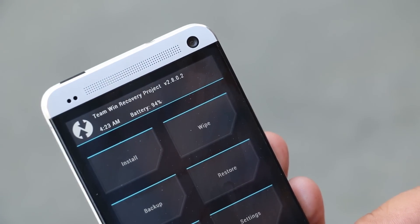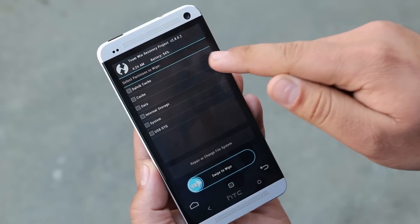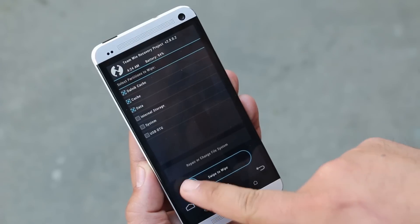Now go to Wipe, then go to Advanced Wipe. Select Dalvik Cache, Cache, and Data, then swipe to wipe.